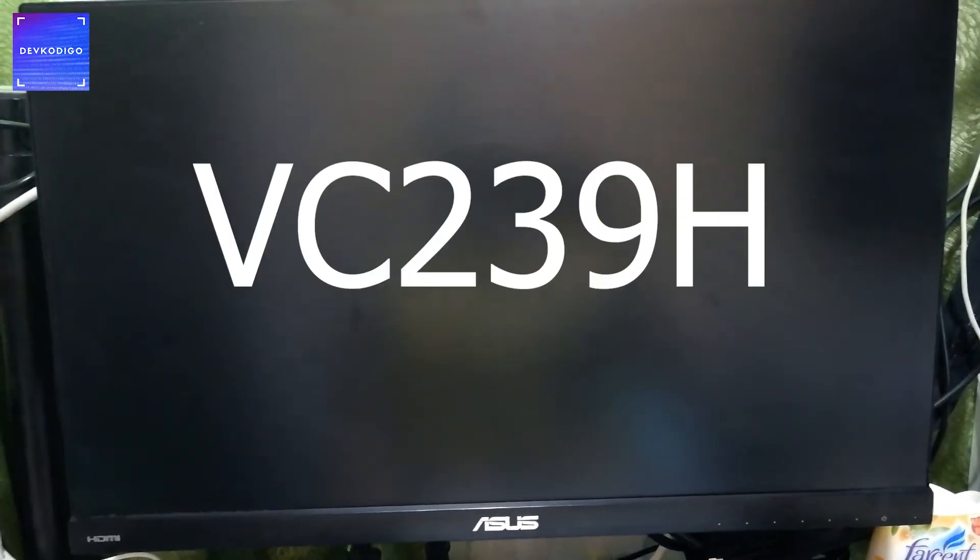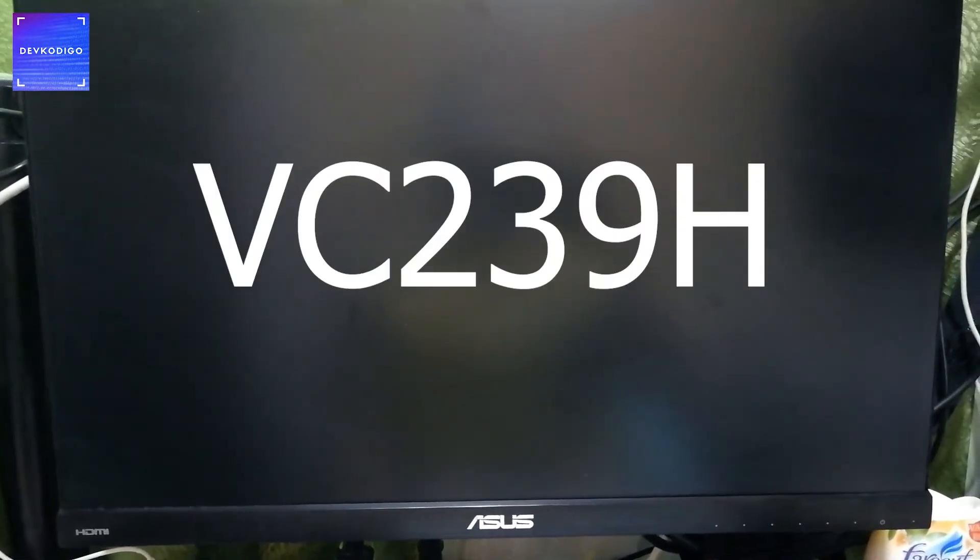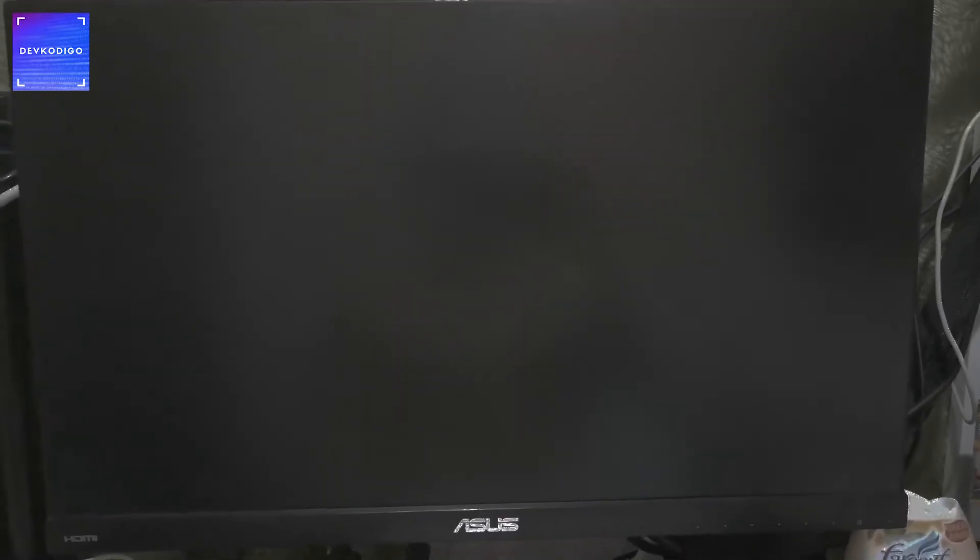Another item, of course, na hindi pwedeng mawala sa isang home office, especially kung desktop ang setup mo, is yung monitor mo. So this is an Asus — ilalagay ko na lang kung ano yung model niya — pero it's a 1080p IPS panel. I'm not sure kung meron pa rin itong exact model sa market, pero it does the job very well.